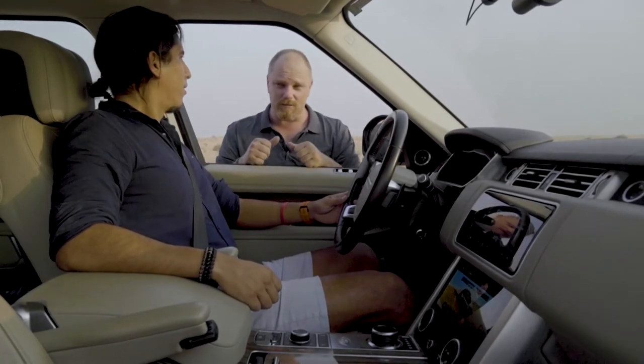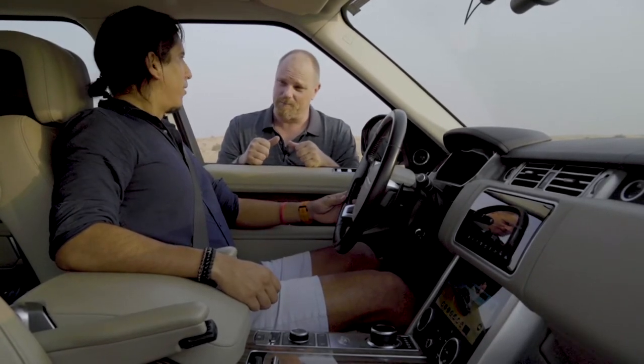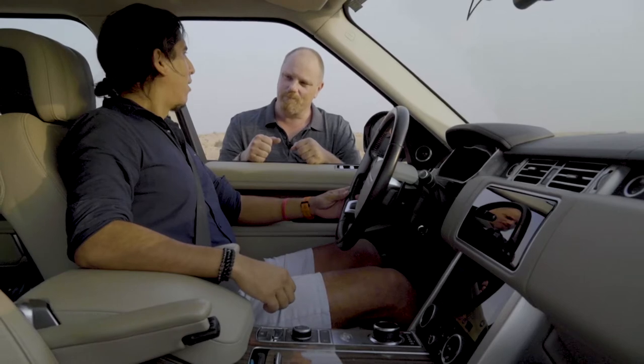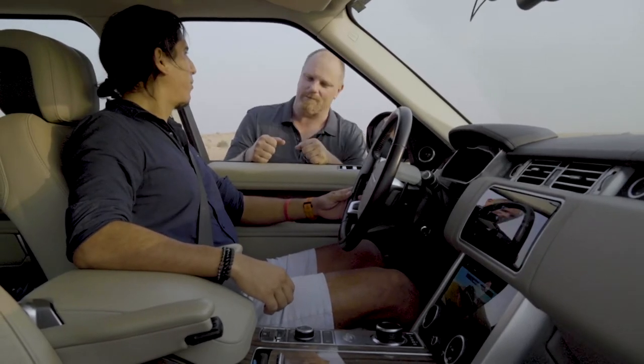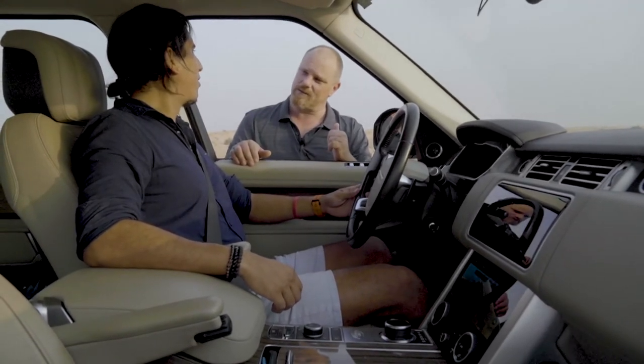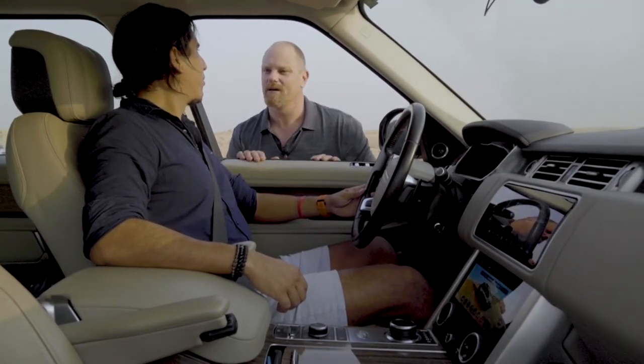Everything good. Just put it in drive mode and press the accelerator a little bit and follow your instructions. Remember, safety is number one — seat belt at all times. Listen to the instructions and let's get out.